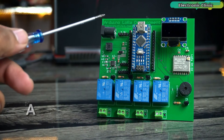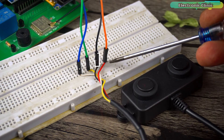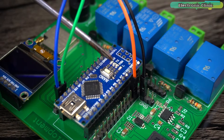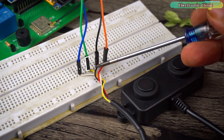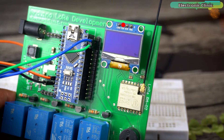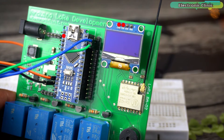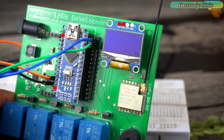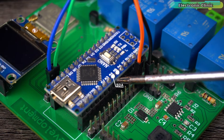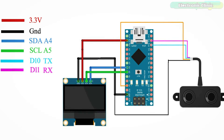I'm using my Arduino Nano development board, but you can also use Arduino Uno. Connect the VCC and GND wires of the A02YUW sensor to the Arduino 5V and GND pins. Connect the TX and RX pins of the ultrasonic sensor to Arduino D10 and D11. Connect the VCC and GND of the SSD1306 OLED display to the Arduino 3.3V and GND, and connect SDA and SCL to pins A4 and A5.